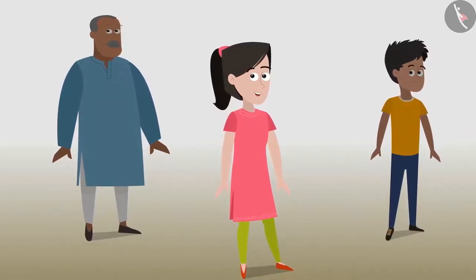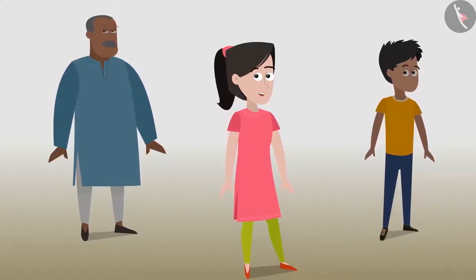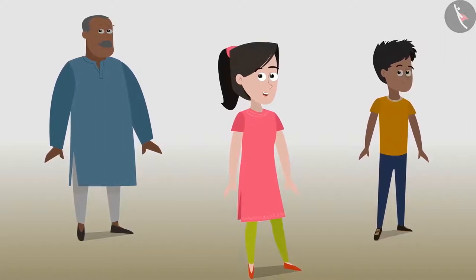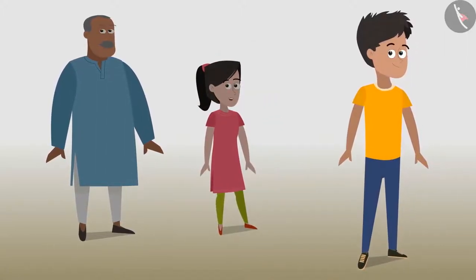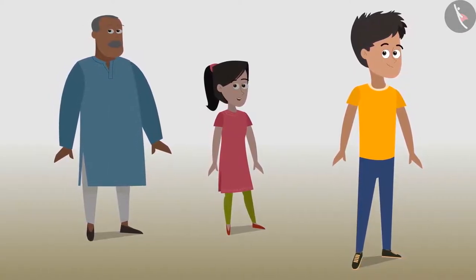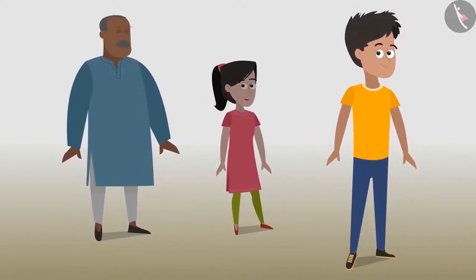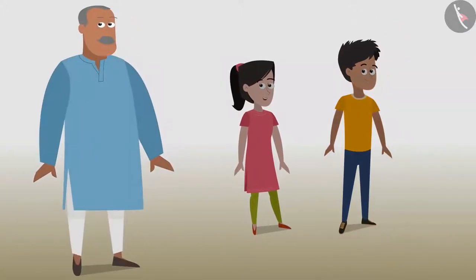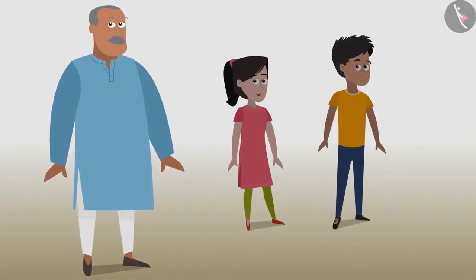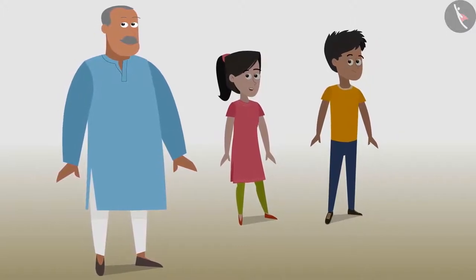Sanya is an inquisitive 13-year-old teenage girl studying in Class 8 of a metropolitan city school. She has come to visit her Chachaji in his village during her vacations. Kabir, Sanya's elder brother, is a 14-year-old boy who helps Sanya in all her explorations and related activities. Chachaji is a 40-year-old farmer who helps Sanya understand various agricultural concepts and provides insight into most of her explorations.